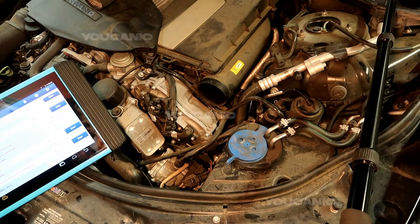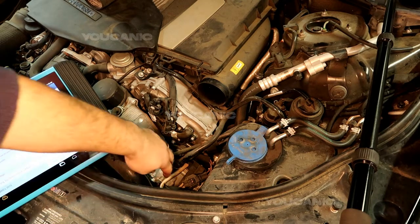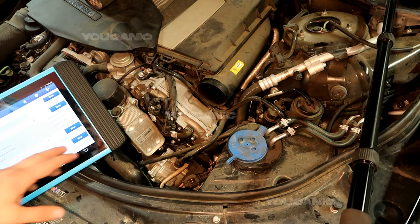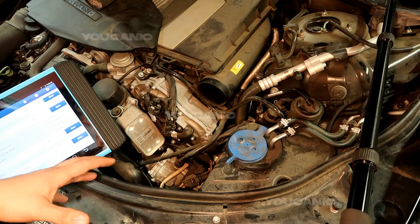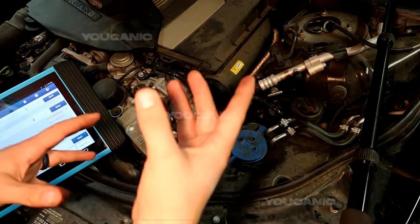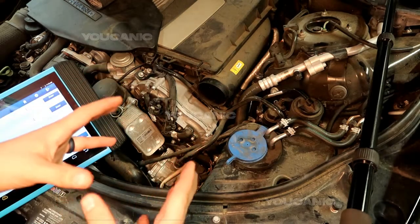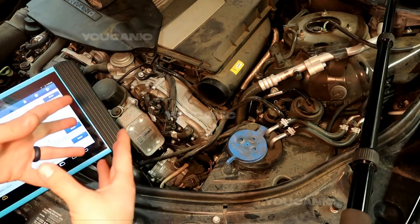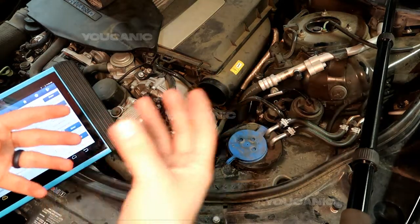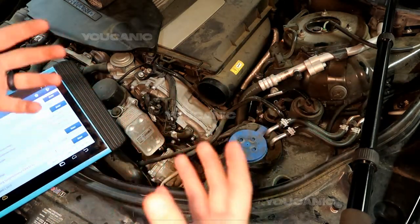Here we have a Mercedes hybrid, and right down here we have basically a vacuum pump. What that vacuum pump is used for is to create vacuum to assist the brake booster on the hybrid. For example, the engine might shut off, and when it does, there's no more vacuum to operate that brake booster to assist your braking.